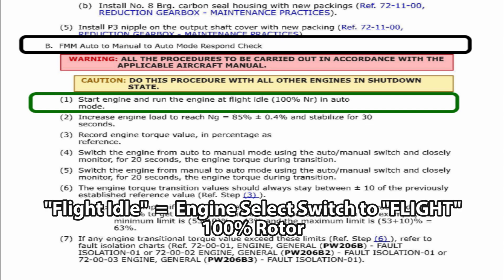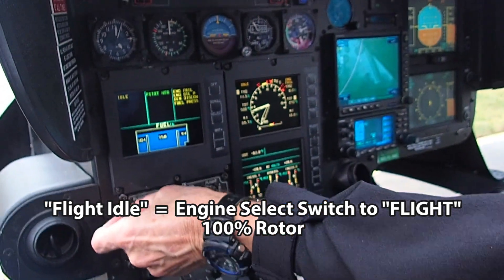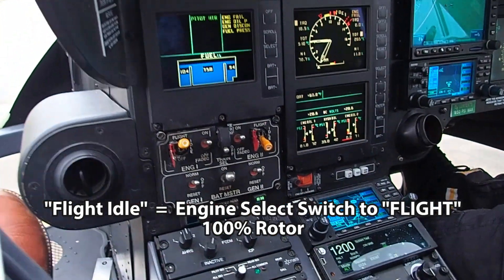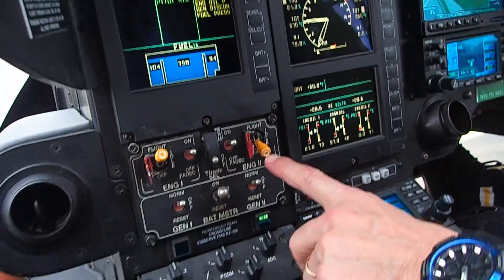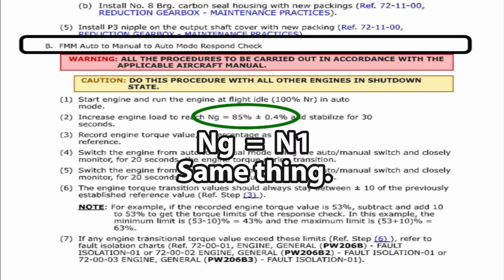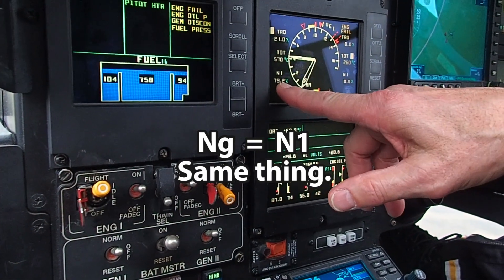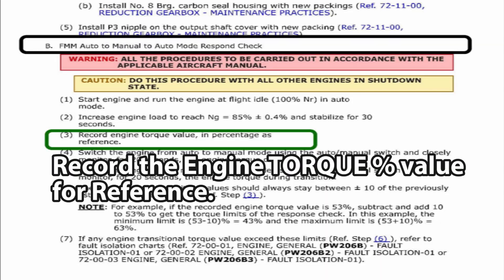Start the engine, go to 100% Nr in auto mode, and don't have the Cat A or high Nr on. At 100% Nr, increase the engine load to reach Ng of 85% plus or minus 0.4%, and stabilize for 30 seconds. Ng is also known as N1, so look at your N1 on screen. Stabilize it at 85% and then write down what the engine torque reads — that's your starting reference value.